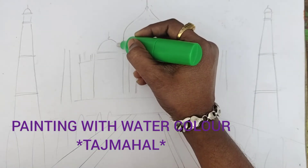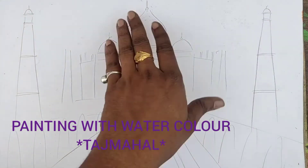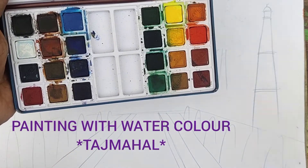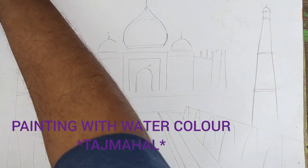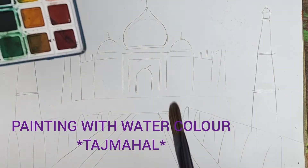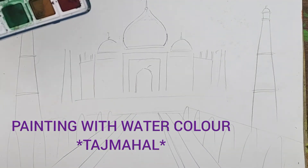So now let us start to fill color. For fill color, I am taking these many watercolors. Now I am taking some water also — these are actually water colors.